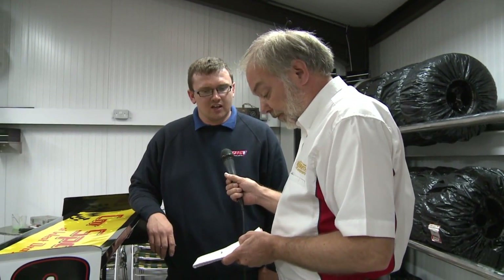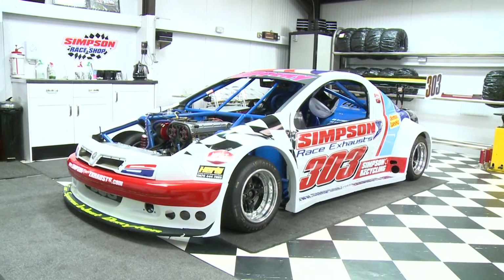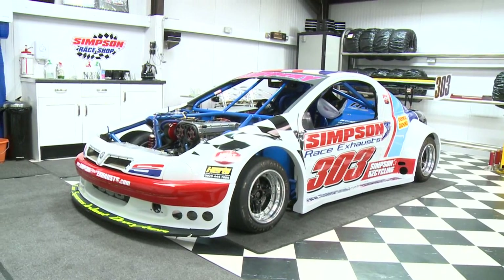Thank you very much indeed Matt for showing us your racing car. This is in fact a Vauxhall Tigra A type isn't it? It's not obviously the same as a road car — the silhouette is the same but the body kit is built out in the arches to cover the wheels, because we've got a maximum width with the suspension, which I believe is 73 inches.